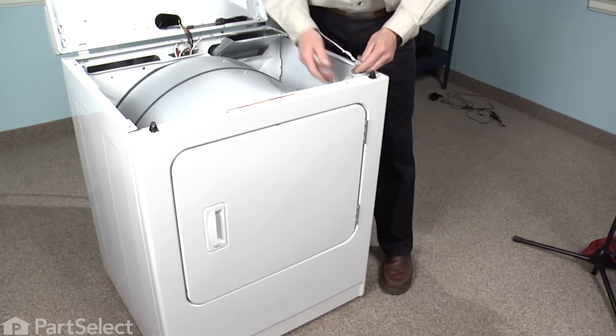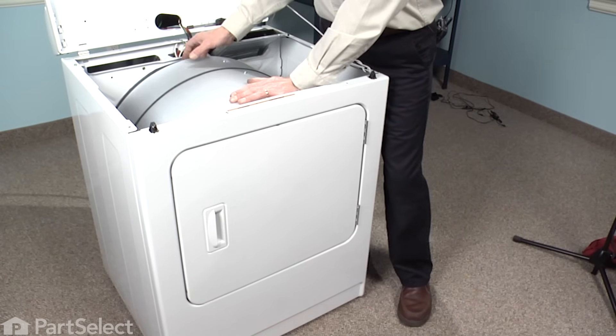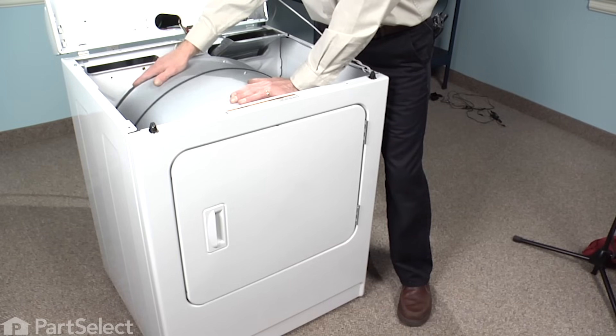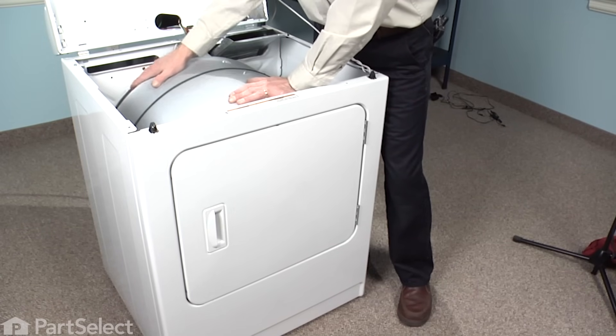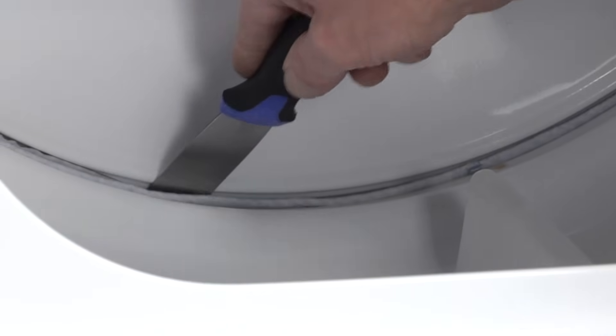Reconnect the wire harness to the door switch. Before we put the top down, make sure that the felt is laying flat on the rear bulkhead. Look inside the drum and make sure that the felt is firmly in place and not folded over. If there's an area where it's folded in, push that back out — be careful not to damage it. Rotate the drum and make sure there are no other spots.